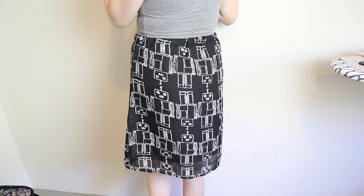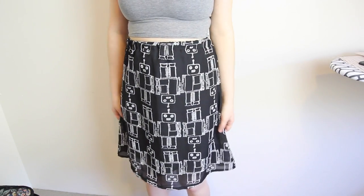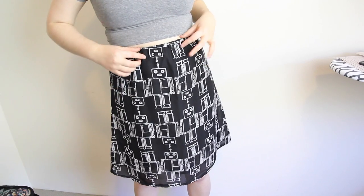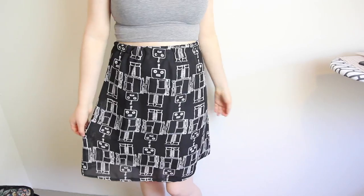Then I tried on the skirt, and I could have finished here, but I decided that it would look a little bit better if I could wear it with a belt. So the last thing I'm going to do is make belt loops — which would have been a lot easier to do before installing the elastic, but I never sew things in a logical order and I'm not going to start today.